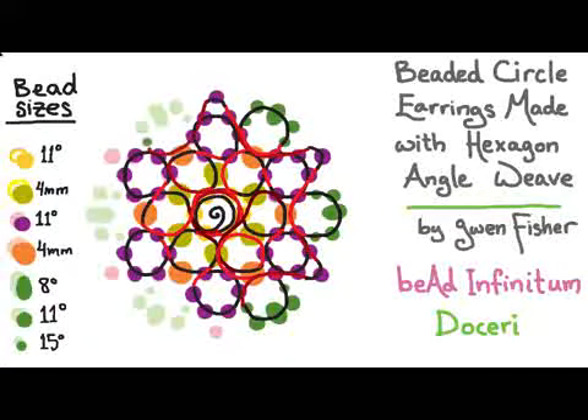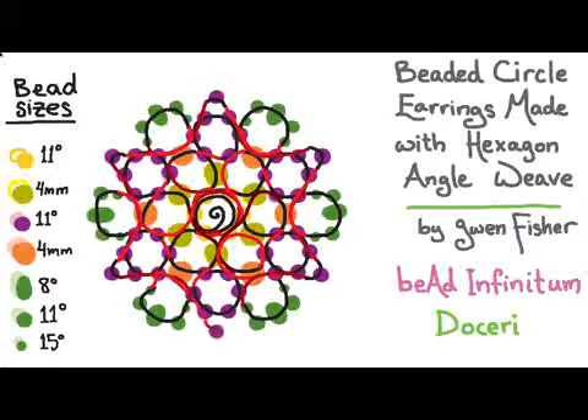Pick up five, pass through four, pick up one, pass through four. I'm going to do that all the way around the beadwork until I get back to where I started — picking up five, passing through, picking up one. Then to finish the outside edge, I want to pass through all of the beads that are on the outside border of the beadwork until I get back to where I started.